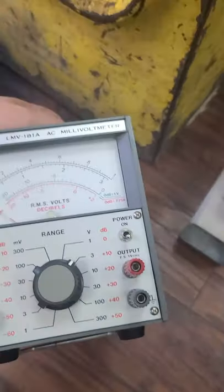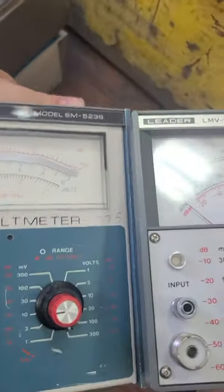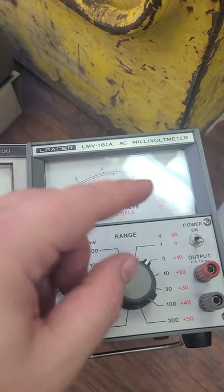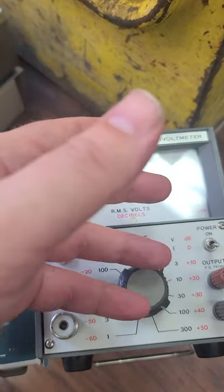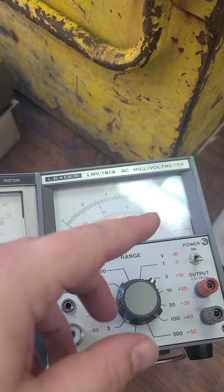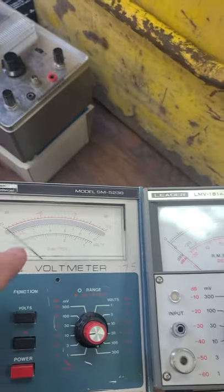We've got a couple of other pieces from the same place. We've got a millivolt meter and an AC range voltmeter. Both are nice desktop units if you're working with smaller voltages. This AC one isn't really going to be used for Arduino projects or Raspberry Pi, but you could probably find a use for it if you're doing anything with AC motors or stepper motors — stepper motors use an AC wave that you could measure the draw on with this one.